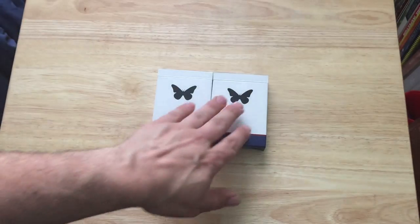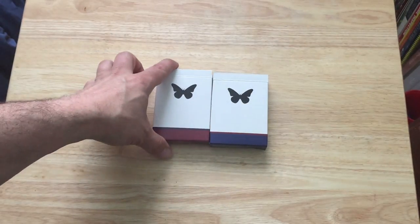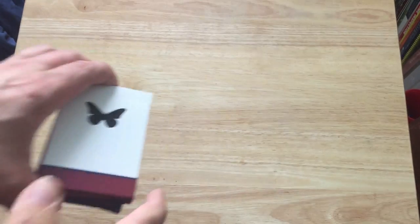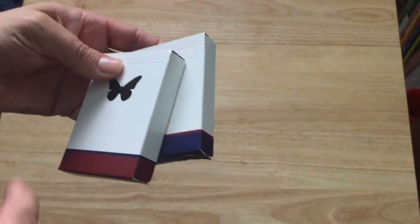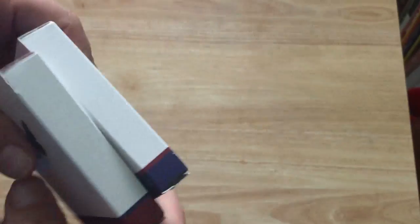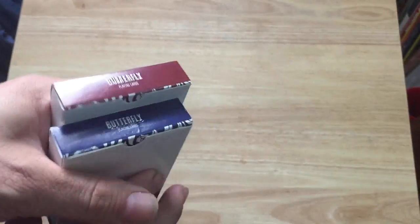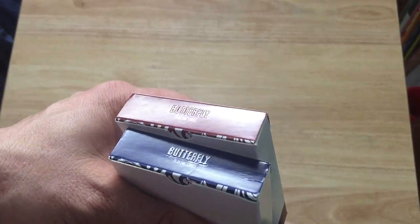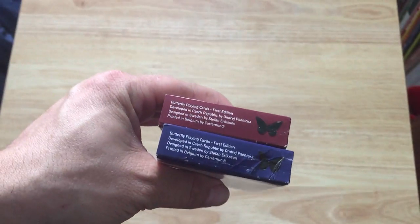On the front you see a nice butterfly in black, and the bottom has the colors red and blue with a stripe in the opposite color. On the top it says 'Butterfly Playing Cards' and the butterfly as you can see is slightly embossed.